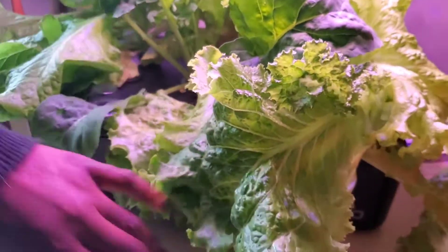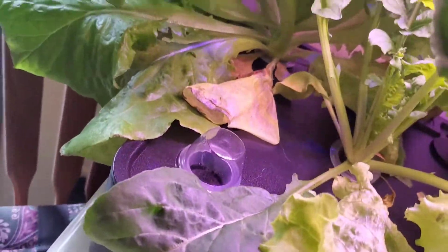My sister is also going to come and get some. I have had to fill it twice. So far, some browned leaves down in there, probably because they're not getting enough light.